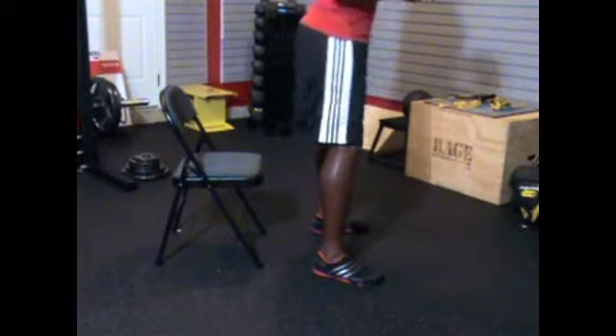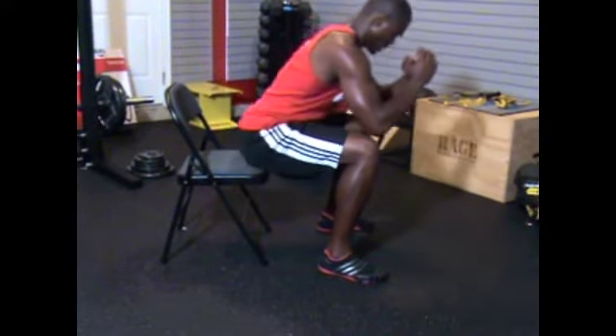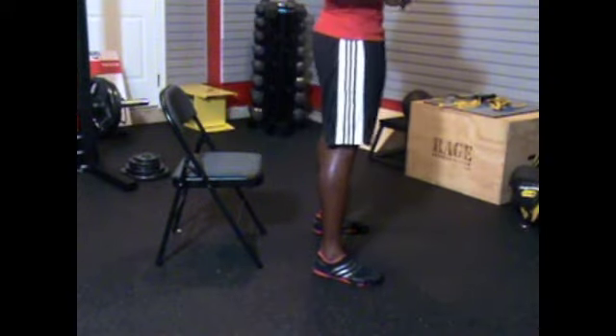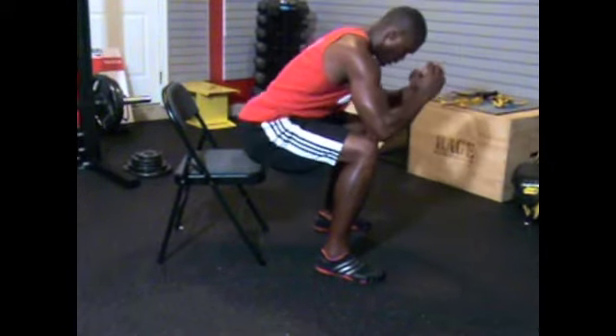Focus on the glutes and hamstrings. Also pay attention to the lower lumbar — keep a straight spine as much as possible. Try to keep the head up to maintain the straight spine, and bring the hips all the way through until you have a straight alignment for the ankle, knee, and hip.